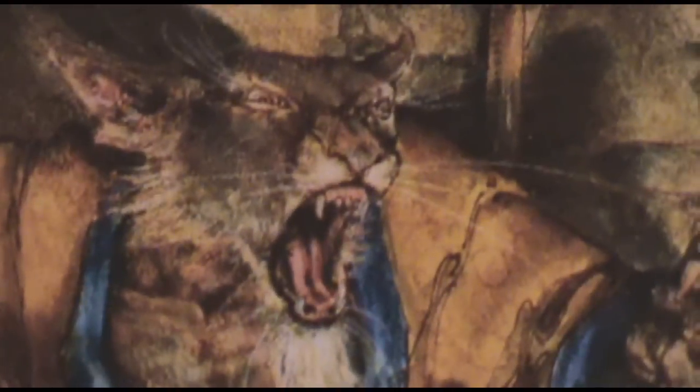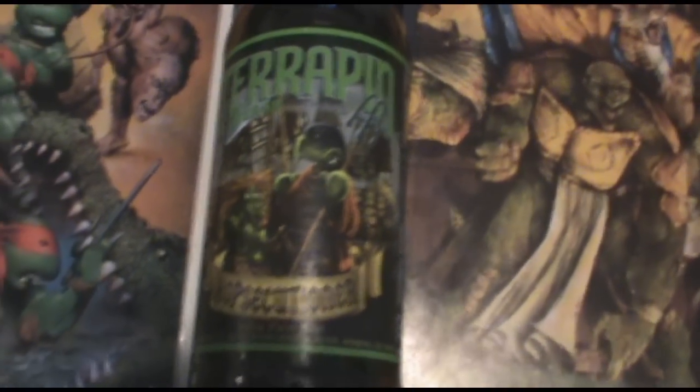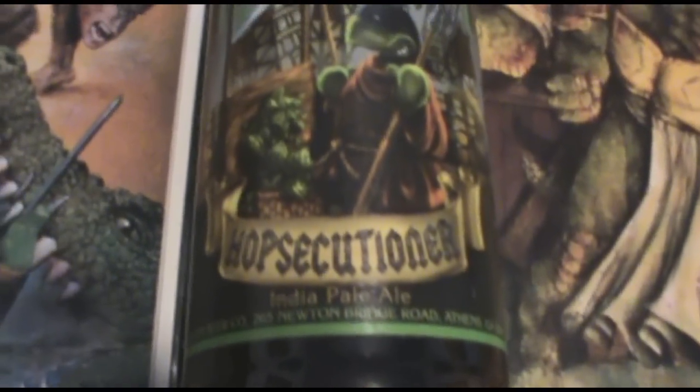Look at the detail on this Michael Zulli cover — Splinter looked really scary right there. Oh, you meant the one before? Sure — turtle as an executioner or something. Zoom out? Yeah, you're right — it's not a Ninja Turtles comic. It's a bottle of Terrapin Hopsecutioner. So let's drink it!